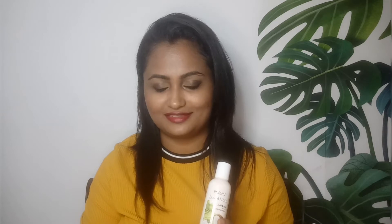I am going to show you the product of Oriflame. This is the product of Oriflame.